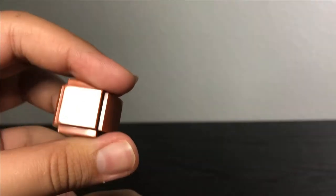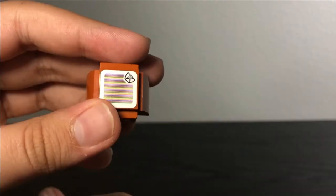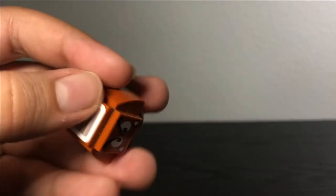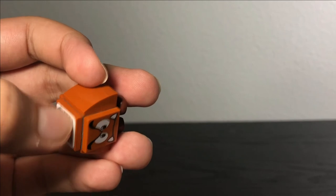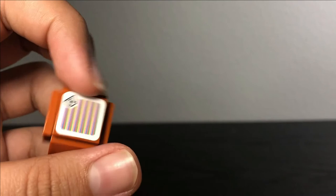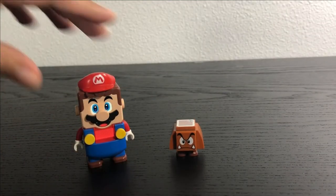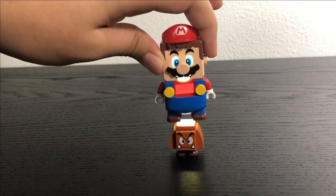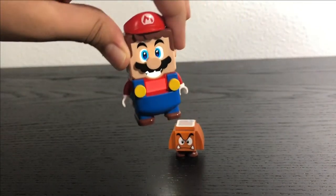On the top of the Goomba, there's an interactive tile with barcode lines so that if Mario steps on him, he'll detect it as an enemy. These tiles are stickered, but applied at the factory using a special type of sticker so they don't come off or get print smudges. To demonstrate: you take Lego Mario and bounce him on top of the Goomba, and every time he steps on him, he gets a little coin.